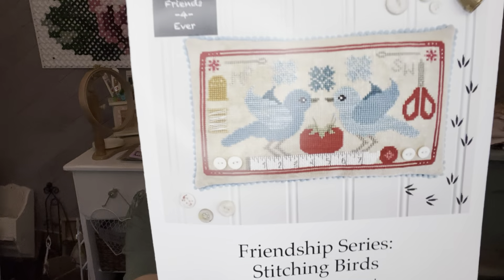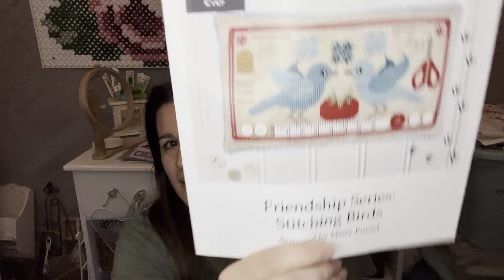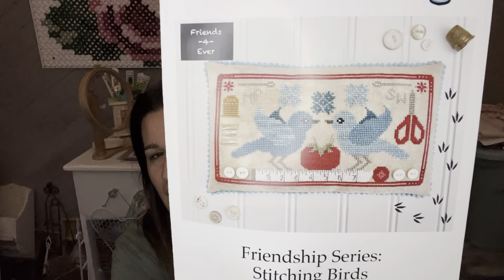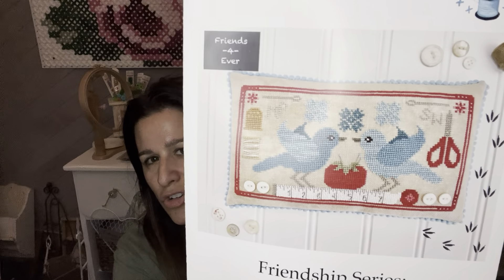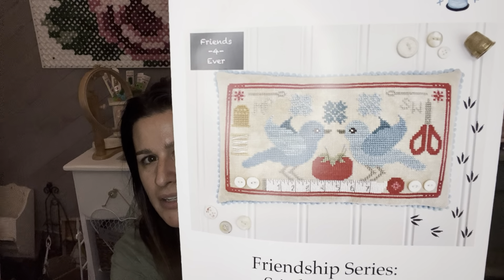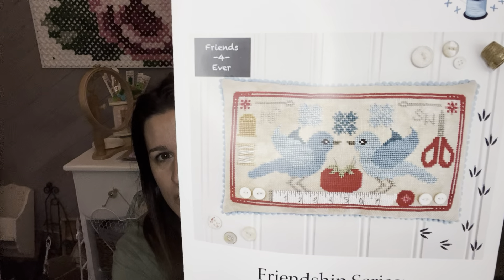The last chart is Luminous Fiber Arts Friendship Series Stitching Birds. I thought it was very cheerful and fun. Blue is my mom's favorite color — maybe I'll stitch this for her too. It's sewing related more than cross-stitch related, but so, so, so — that is all my haul from my LNS.